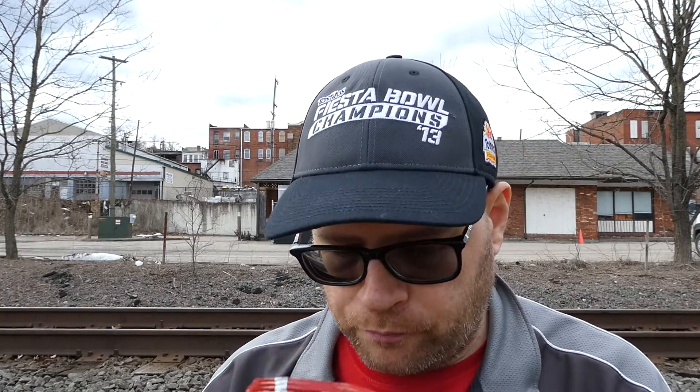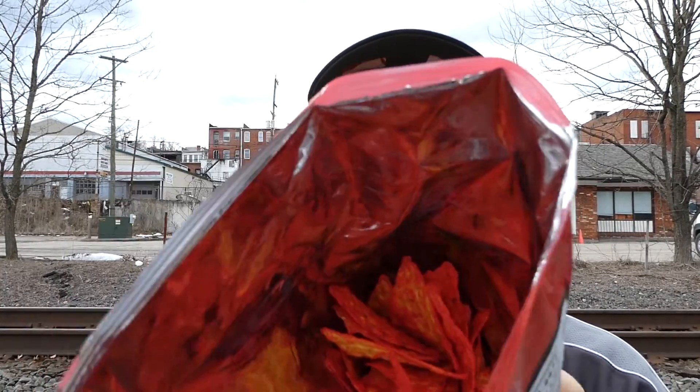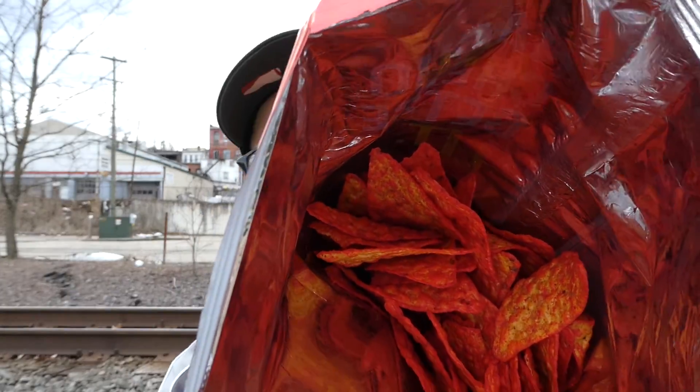First we're going to get right into the bag and see what we got going. They definitely are red, that's for sure. It smells a little spicy, a little cheesy — like me.